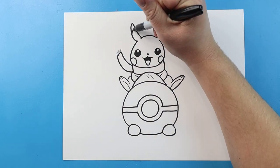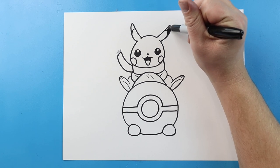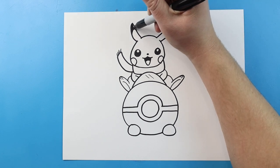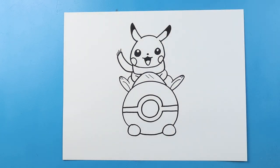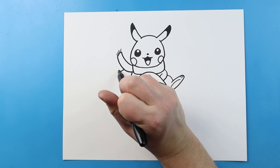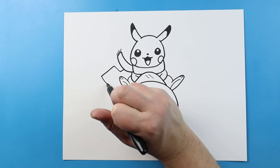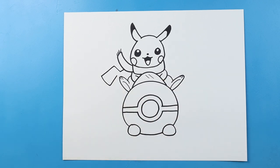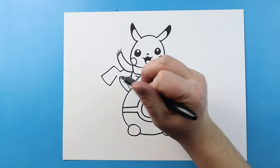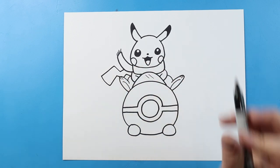A little curve for the tongue, and then we'll color in this part. Then we're going to make a little curve line for the top of the ears, and then we'll just color in this top part too. And then right here, let's make the tail. We're going to go down and up, and then down here. We're going to go down and back up, then we're just going to go down and up, and then down here.